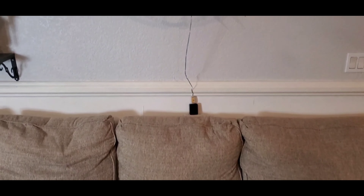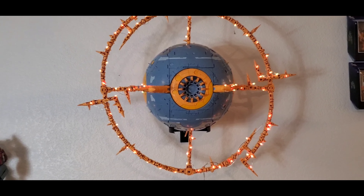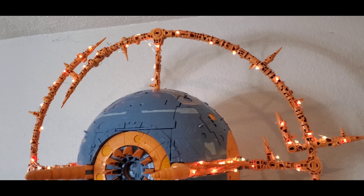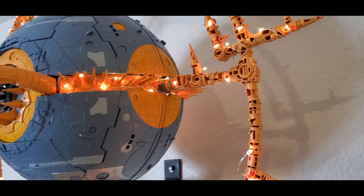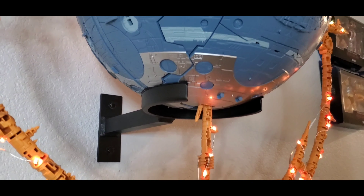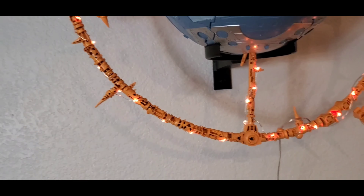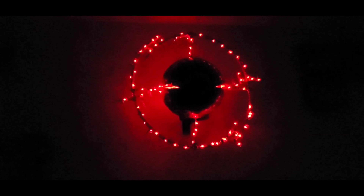Alright folks, here we are with the finished product! Big thank you to M3 Reviews — appreciate it. Look at that — man oh man, this thing looks glorious! Got the lights all the way around, ended up putting them on the side too, goes all the way through the back. See how it goes all the way around — nice, perfect fit around the ball. It looks awesome! We're just going to let the demo roll, so enjoy and watch all the colors.